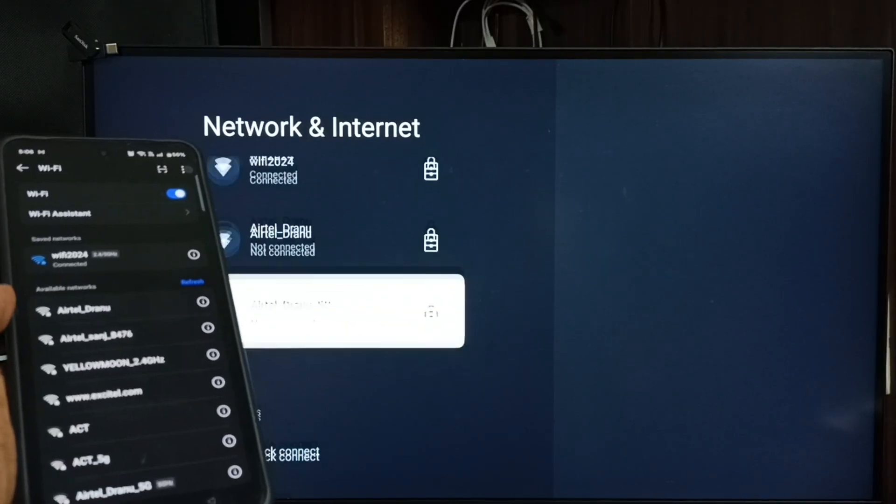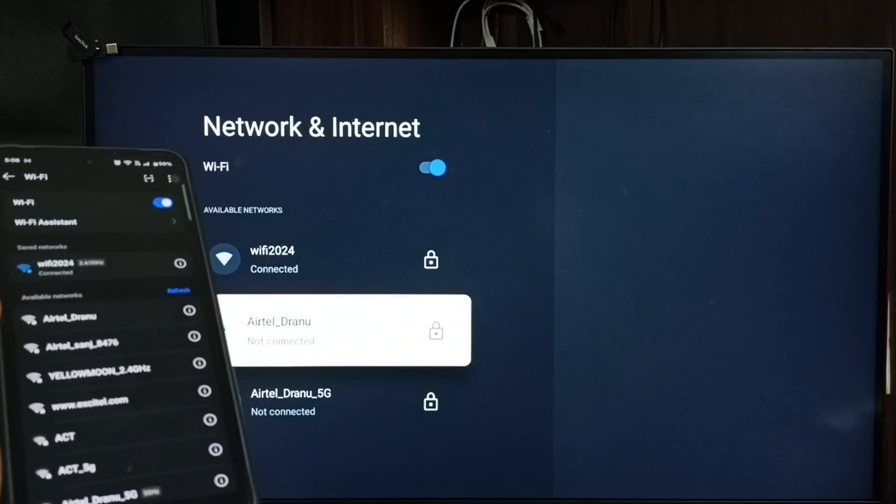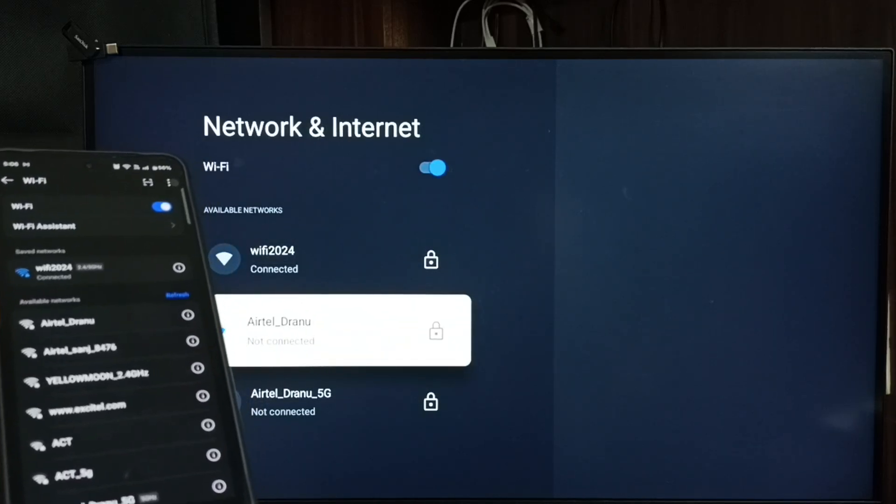Scrolling to the top, you can see this TV is also connected to the same Wi-Fi network, Wi-Fi 2024.